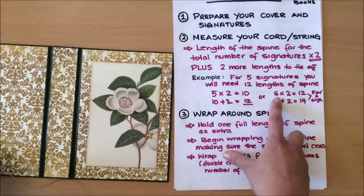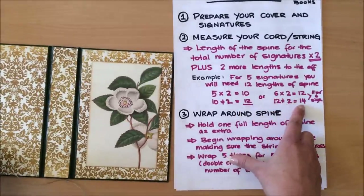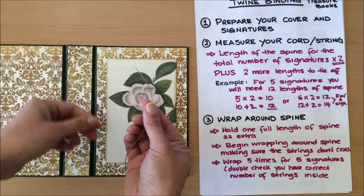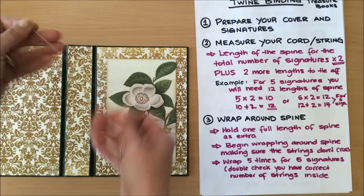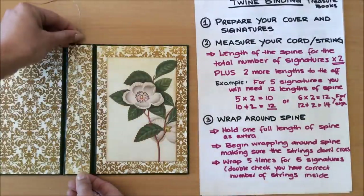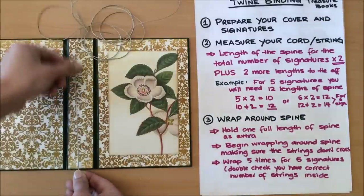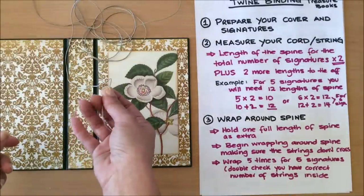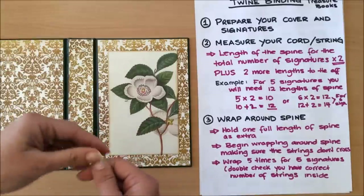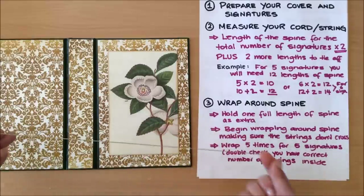If you're doing six signatures, six times two is twelve, plus two gives you fourteen. So for my five signatures I need to measure twelve lengths of the spine. I go ahead and measure — one, two, three... up to twelve — and then I add a little bit extra just in case. I'd rather have extra than not enough.